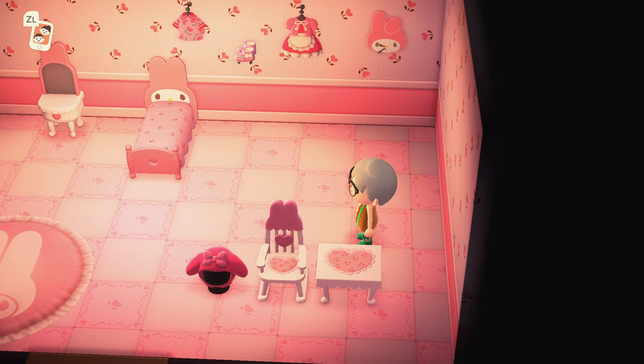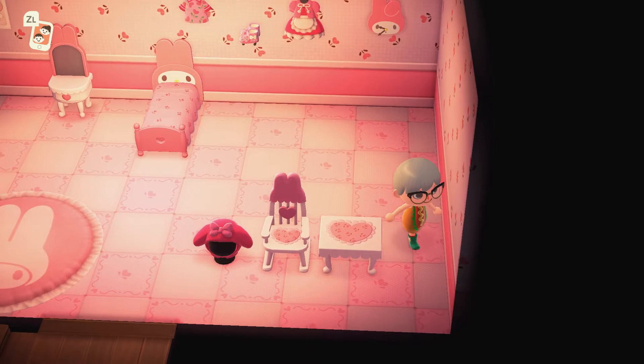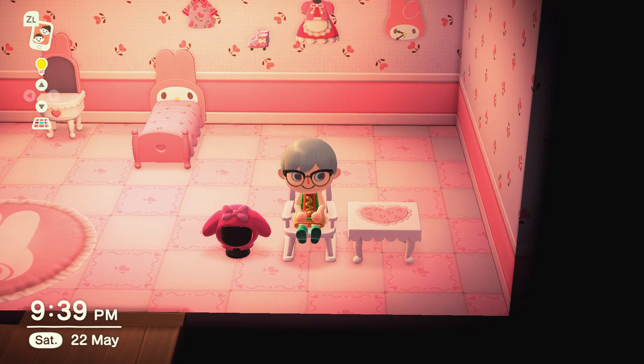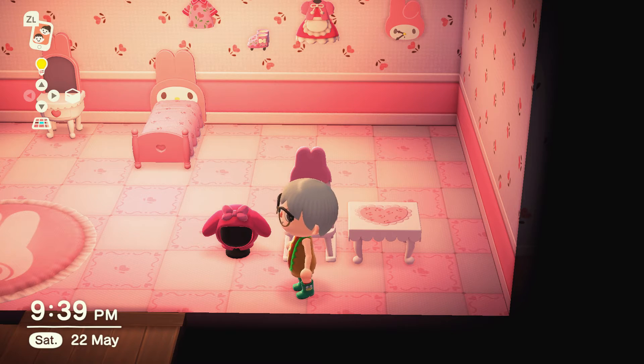We have the My Melody table and the My Melody chair. I love the fact that the chair is actually a nice cute rocking chair, so again this would look amazing not only in a room but in a garden or a restaurant. It's cool. We also have the My Melody hat — really cute, love it.